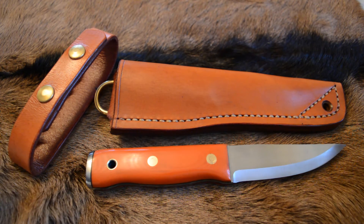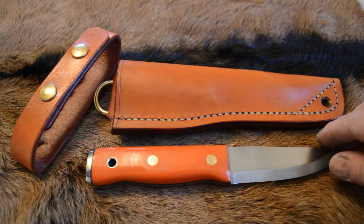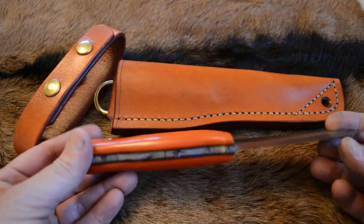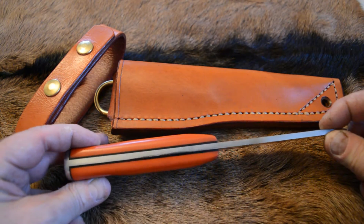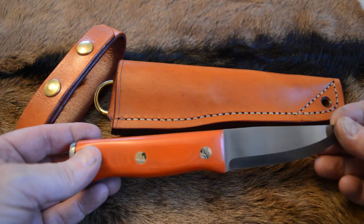Hello, Tony Harding from Harding Knives here, Tuesday the 15th of November. This is the latest knife that's going to be available for sale on the website. It's the standard O1 tool steel — this is the bush tool style knife.